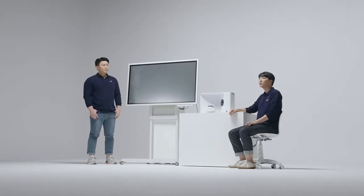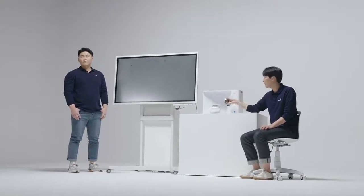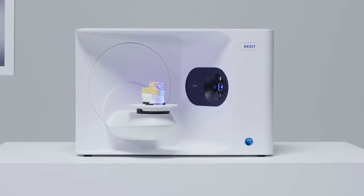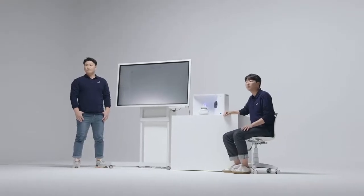Let's begin scanning now. First, let me show you what our scanner can do in 8 seconds. I'll just put this model of the mandible into the scanner. You can see that the T710 is adjusting the scanning height — introducing our new auto elevation function. You no longer need to stack up half jigs to find the correct scanning height for your stone models. We will now proceed with the base scan. 8 seconds.